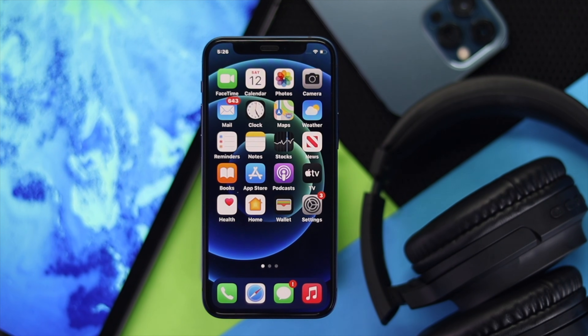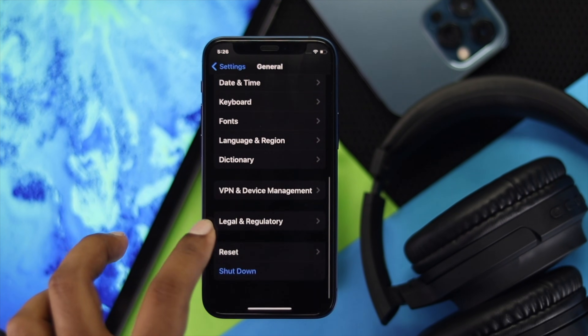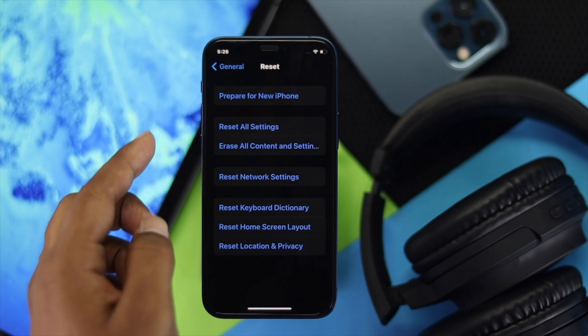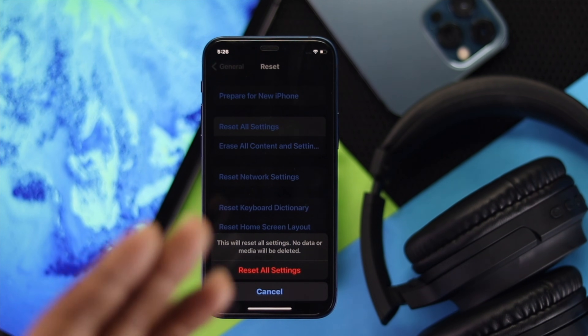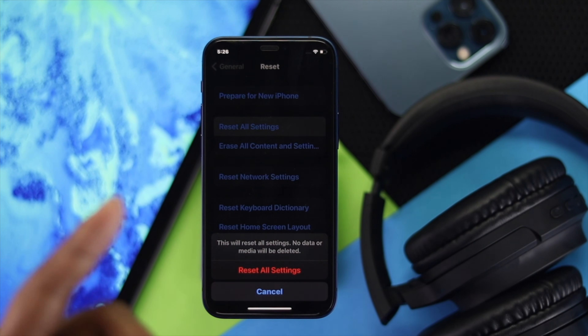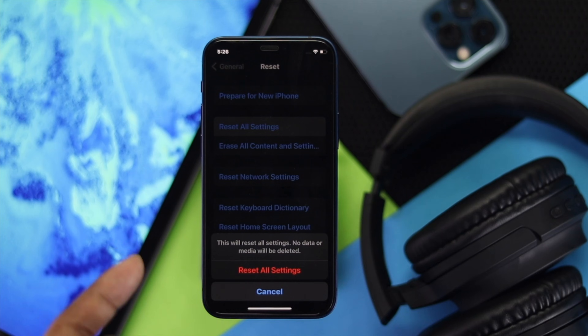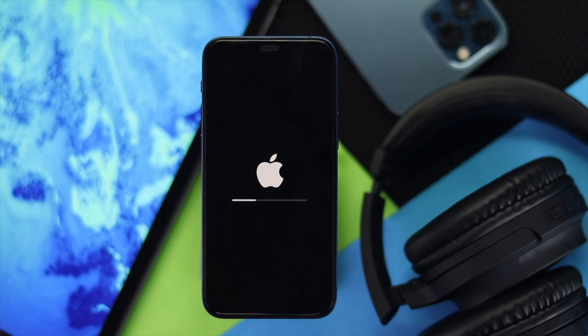If it still doesn't help you fix your problem, the next thing you have to do is go ahead and open up your Settings, scroll down to General, and scroll down to Reset options. Go ahead and tap Reset All Settings. What will happen is your iPhone settings will get back to default. Don't worry, you're not going to lose any content or data from your device. However, make sure to take a note of your Wi-Fi password, as that will be useful for you later on. Go ahead and tap Reset All Settings and confirm it, and your iPhone will restart in a moment and then your problem will be solved.